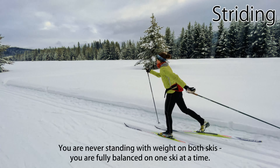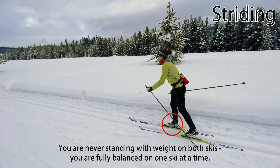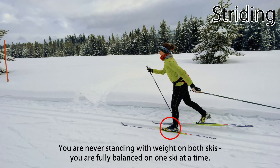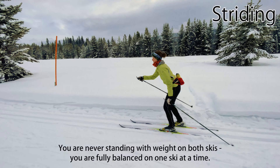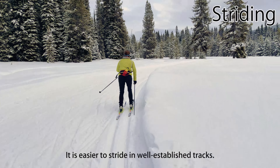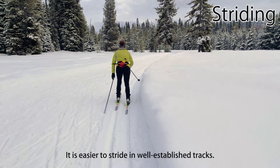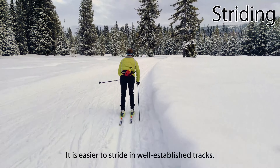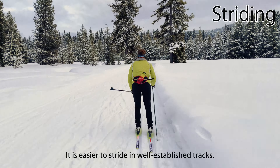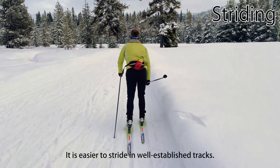When striding, you're never standing with weight on both skis. You are fully balanced and gliding forward on one ski, then drive your body forward onto the other to glide, and so on. It's easier to stride in well-established classic tracks, but striding out of the tracks on a groomed surface is excellent practice for balance and weight transfer. Machine-set tracks are also often wider than is comfortable for striding, especially for people of smaller stature.